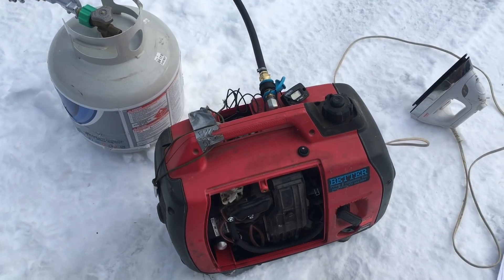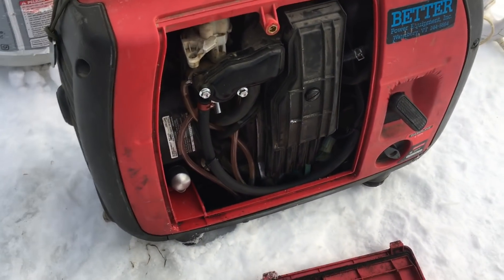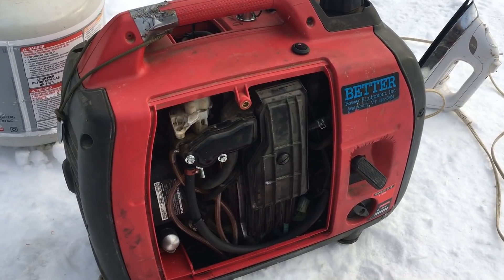That's worth a lot — that's kind of why you have a generator, you want it to run. Propane stores really well. Gasoline does not. Diesel can for a while, but presents a lot of cold weather issues.